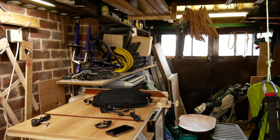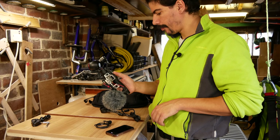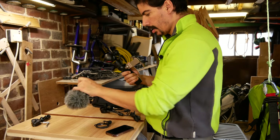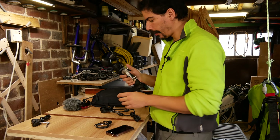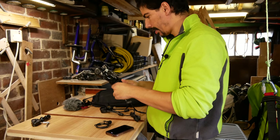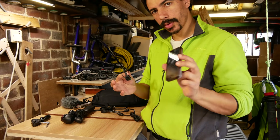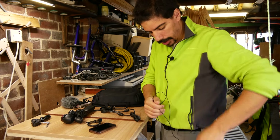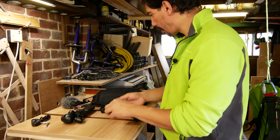Once I've walked to the takeoff location, I turn off the Osmo, unclip the microphone, and put it away — usually underneath my cockpit where I store my stuff. I take the bracket off and store that as well. Then I connect the lapel microphone to the phone and route the cable through the inside, putting the phone in my pocket. That's the sound you're hearing now.